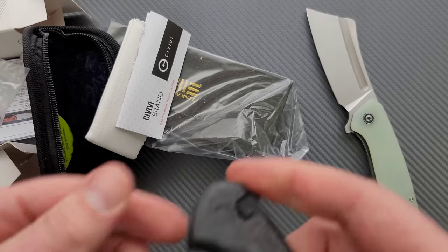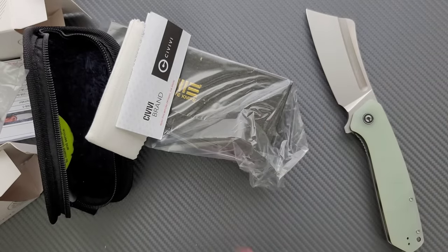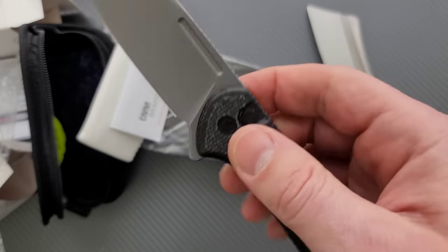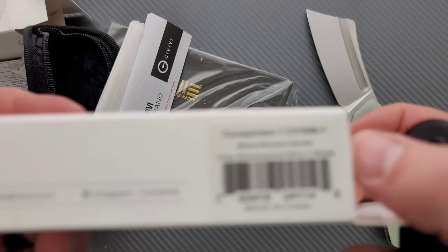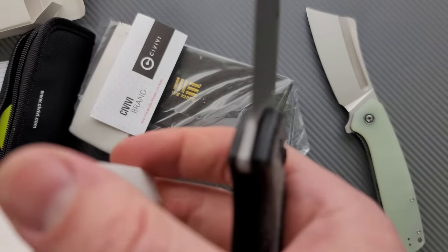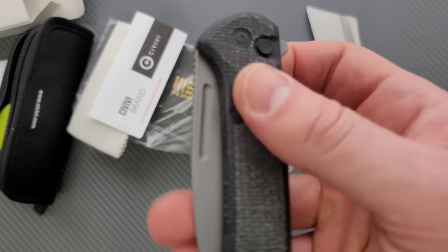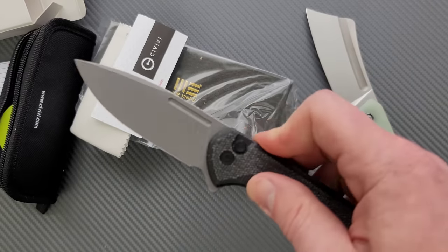This is a new boy. Oh boy. Civivi with these button locks — this is the way to go. The Conspirator. This is black micarta. Yeah, that's what it looks like. Black micarta, stonewashed Nitro-V. Oh man, that's a good one.